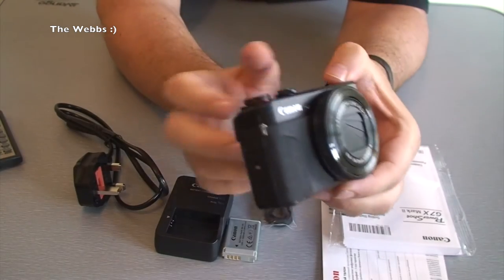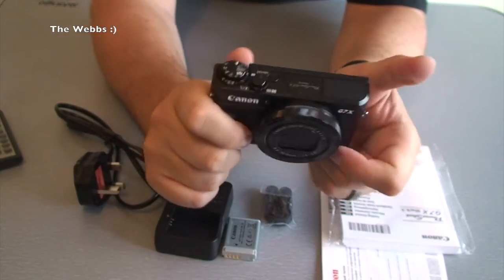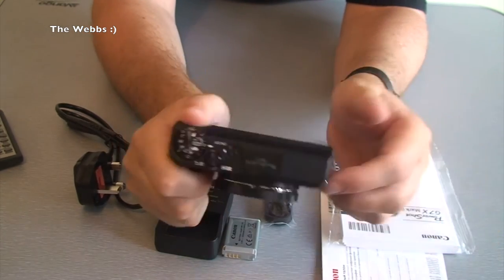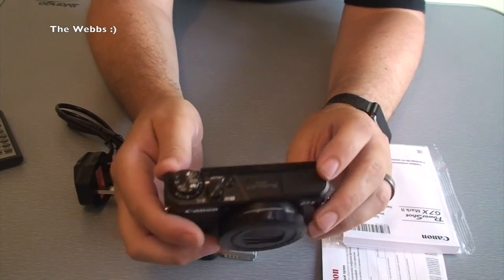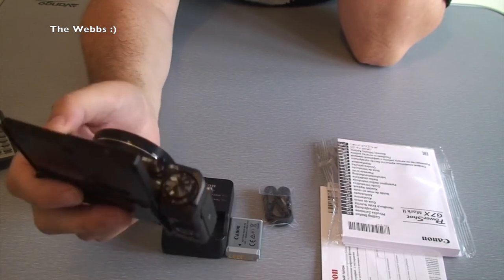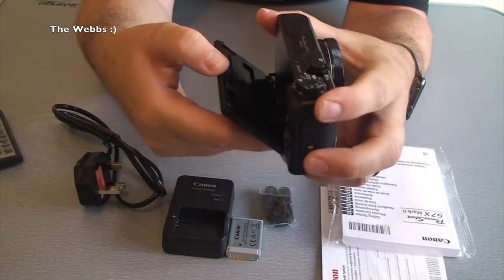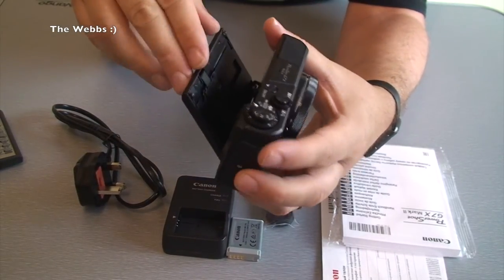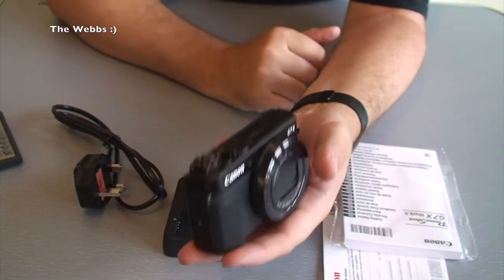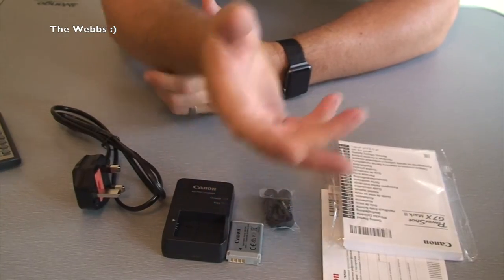There she is — there is the Canon G7X Mark 2, with 'Mark 2' printed right on there. A few differences from the Mark 1: there's this grip on here which makes it a lot easier to hold, and there's a place for your thumb as well, so it's just really comfortable to hold. It does feel good. The screen flips up so you can do selfie mode like that, and it also flips down like that for high-level shots. It feels heavier than I was expecting actually, but I guess that's a sign of the build quality.